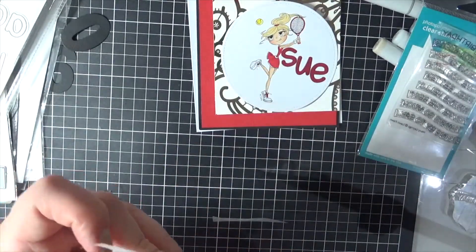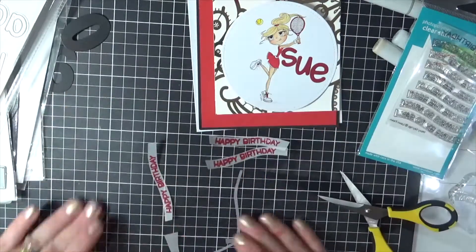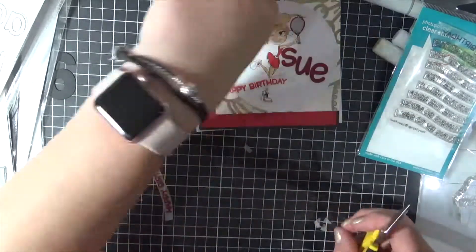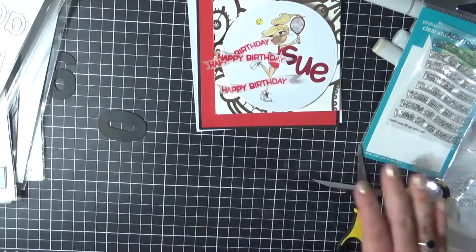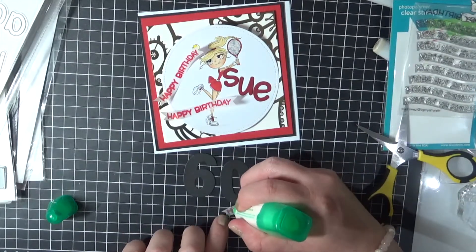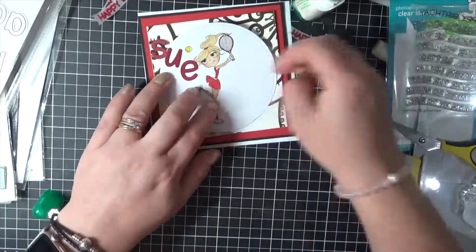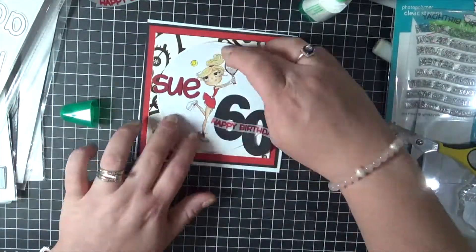Just going in with my EK Success Carter B scissors to trim all of these sentiments down. I'm going to banner them up using my scissors as well. I only ended up using one of them. I'm going to adhere it over the top of the number. Just trimming those down and cleaning up. I'll work out the layout as I'm playing with it and then I'll add some more adhesive to the back. Just playing around with the layout of the card to squeeze everything on perfectly.